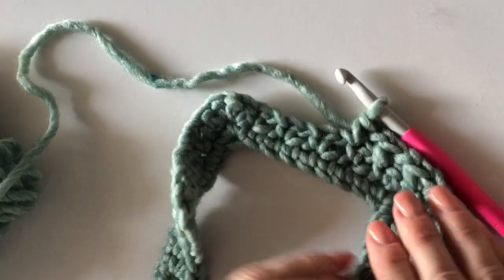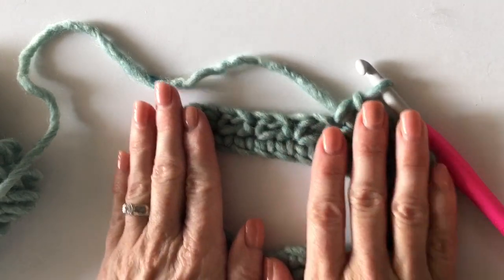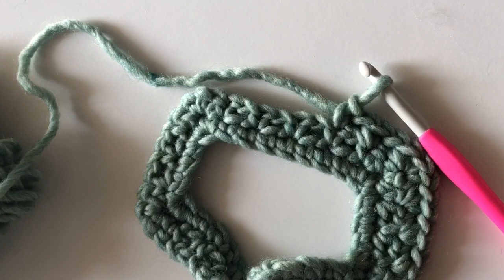I think I have you increase until row nine, and then I'll be back to show you how to join for the armholes.